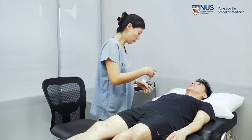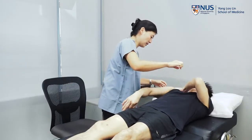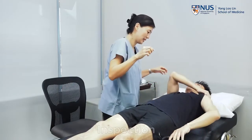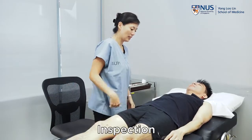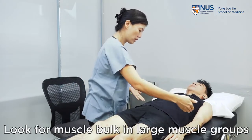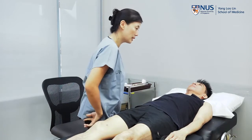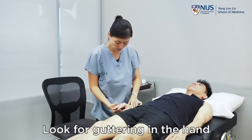For adequate exposure, could you pull up your sleeves for me? And on the other side too, please. Okay, so we'll start with inspection. Look at the large muscle groups for any wasting. Look for symmetry on both sides. Look in the hands for any guttering.